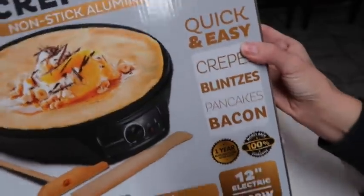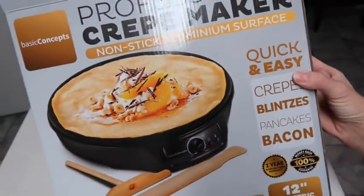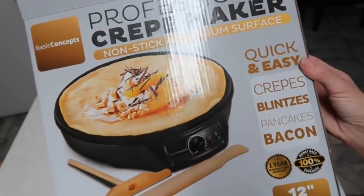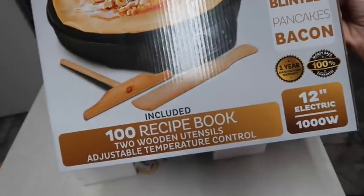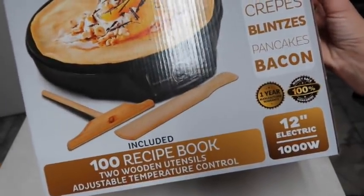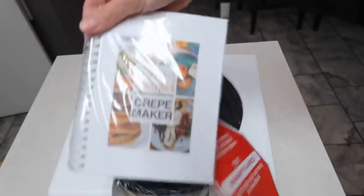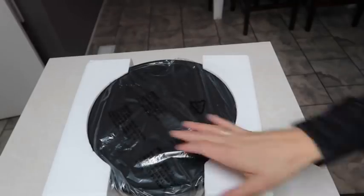Hey y'all, welcome to this week's 'What's for Dinner.' I'm starting out showing y'all this crepe maker that I was sent. I just opened it, I'm going to show y'all everything that was in it, and I'm going to show y'all a couple of things that I did with it in this video. I'm going to start out making bacon and later I'm going to be making crepes - just a disclaimer, I have no idea how to make crepes, so just stay tuned.